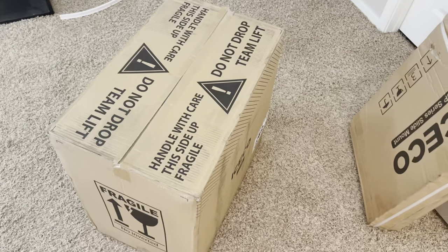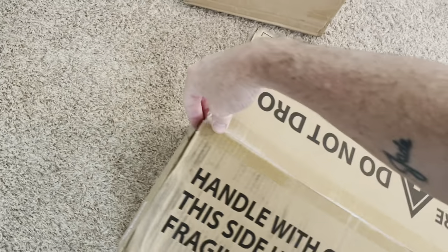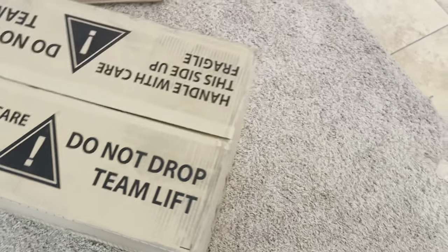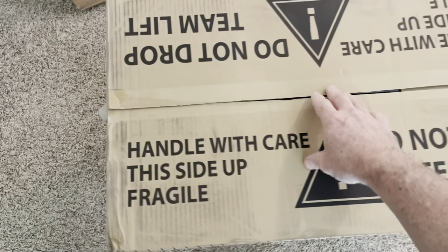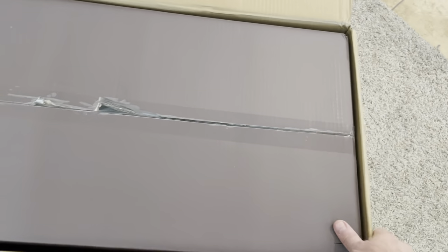I've only got the refrigerator partially removed from the van at the moment, so today we're going to do an unboxing and just kind of check this out and see how it looks. We'll see how much of this I can do one-handed. This is the Iceco chest refrigerator that I decided I'm going to use. It's got the Danfoss compressor, so it's going to be very efficient and reliable and it's supposed to be very quiet.